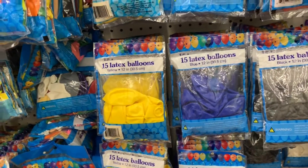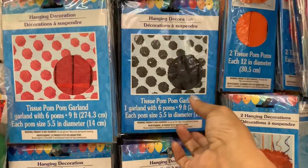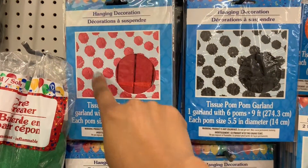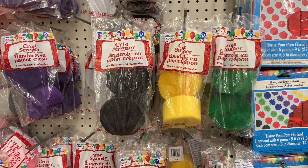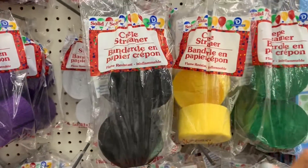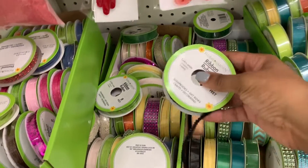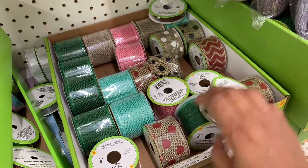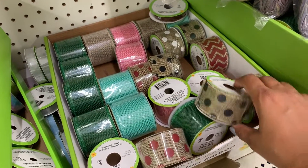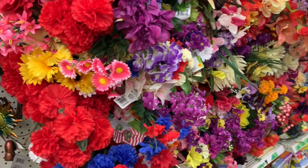To do a balloon garland, depending on how big and intricate you want it, you're probably going to need at least 75 to 100 balloons. They also have some really cute pom-poms and hanging decorations — these strung ones could mimic ladybugs. Crepe streamers are also great for filling up space and getting more bang for your buck. They have yellow and black ones perfect for our themes. I'm going to check the ribbon to see if any ribbon might match our theme as well.